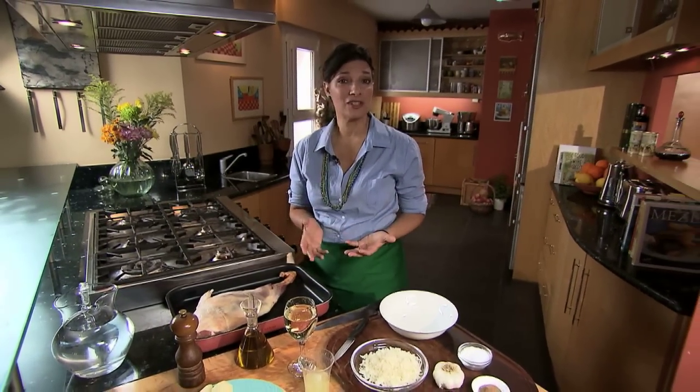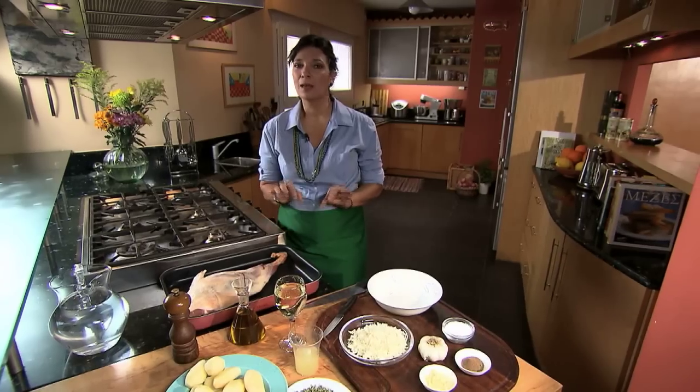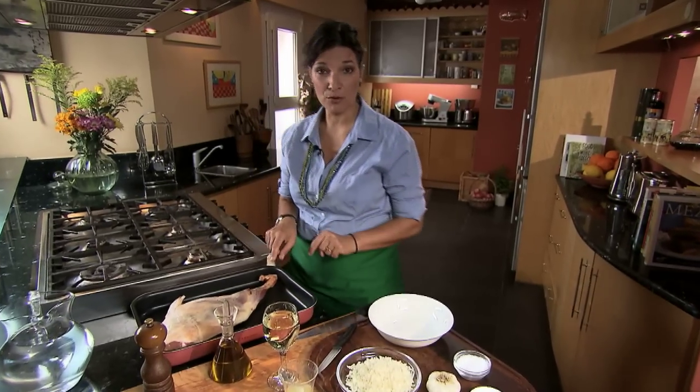There are no shortages of lamb dishes in the Greek kitchen. I'm doing a roasted leg of lamb today, but not with your classic lemon, oregano, garlic. This is a recipe from northern Greece.